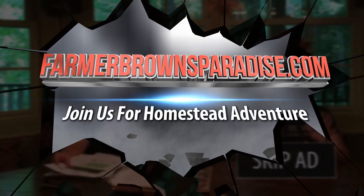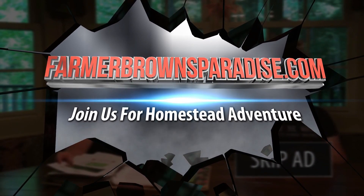Welcome back to Farmer Brown's Paradise Gardening 2019. This will be episode 9. It's been 10 days since I have everything planted out in the garden. So it is now time to start thinking about being proactive, instead of reactive, about fungus and bugs.